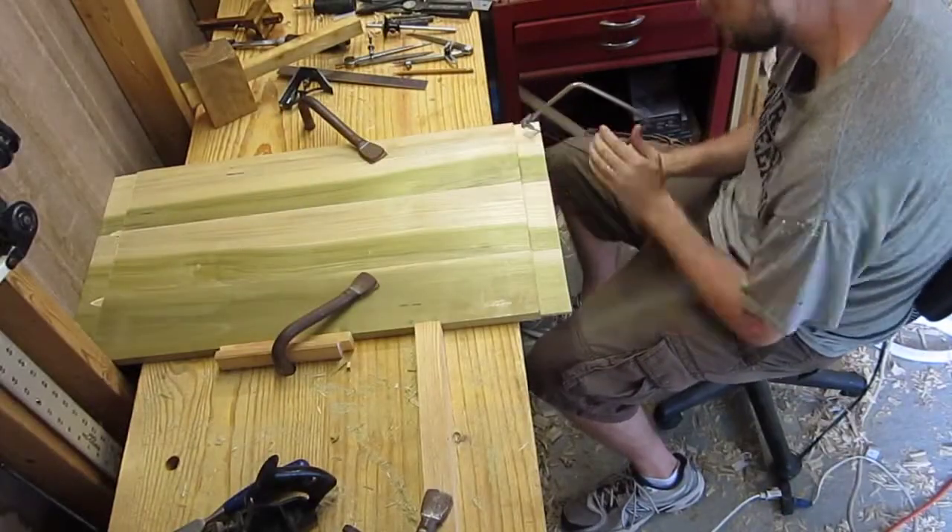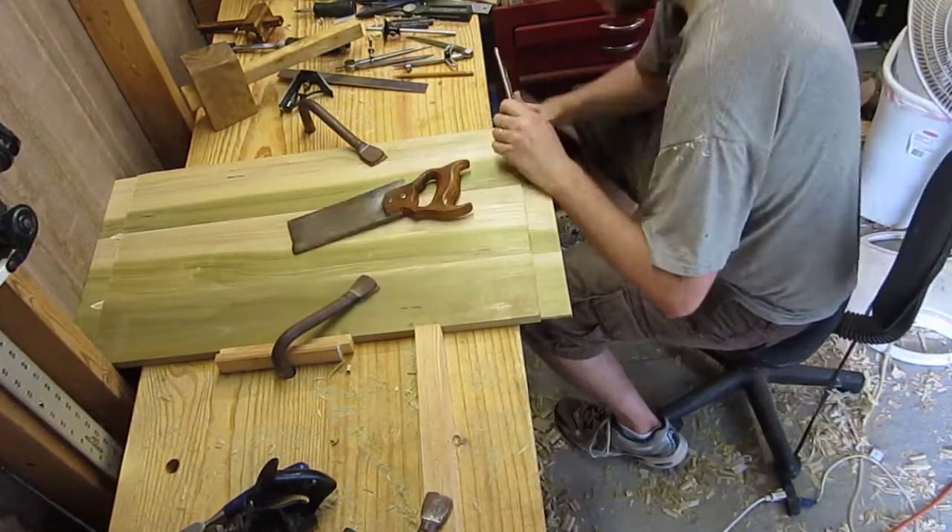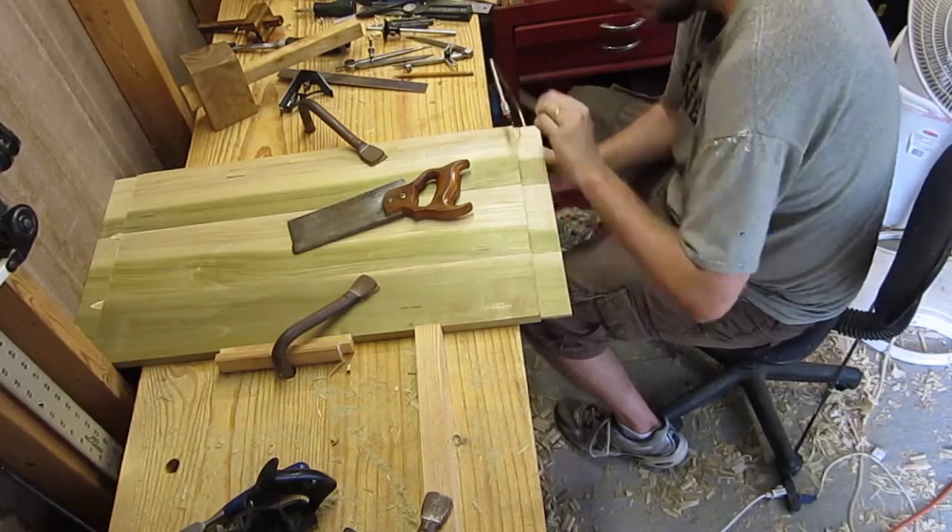The tenons will have three longer fingers, so here I'm cutting those fingers out with a coping saw and my dovetail saw.